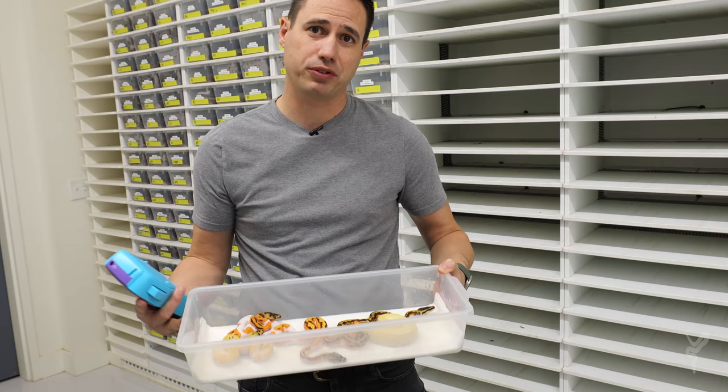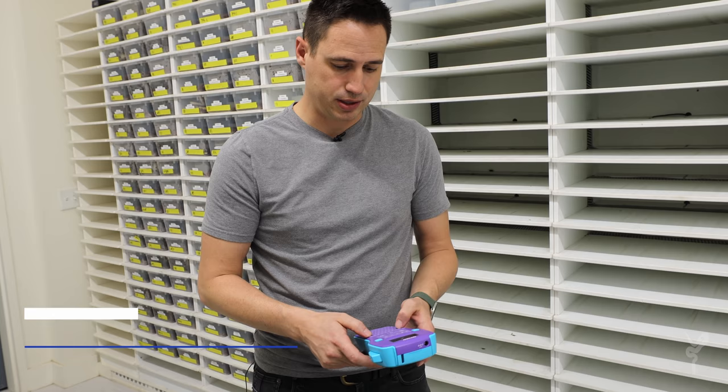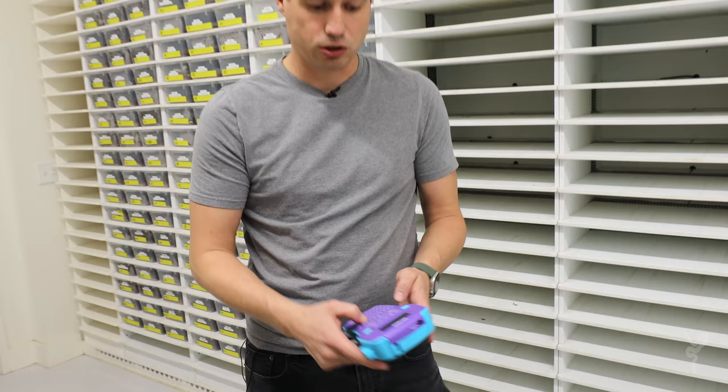So we have our clutch right here. We're going to go ahead and set these up and show you my process, my workflow. Because we go through a lot of babies every year, it's really important to have a process to get them all ID'd, set up, and then photographed and into the system. First thing we do is use a generic label printer to print off all the IDs. This is 2021 clutch number eight, so my code is 2108.